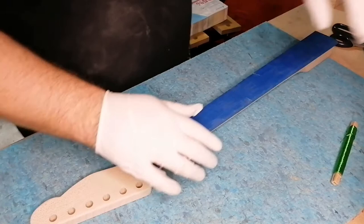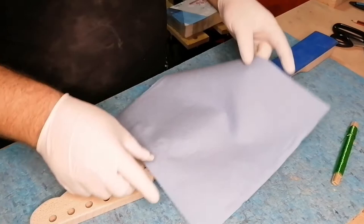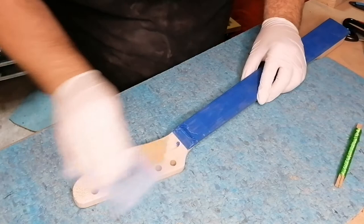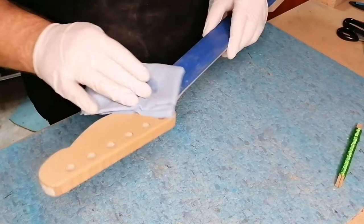I then moved on to the cleaning and prepping of the headstock and neck of the guitar, because you do want to get every single dust particle off the wood itself before you start painting. The best thing I used is basically Naphtha, which is like a lighter fluid that you can get here in the UK. It's very easy to use for cleaning, easily available, and I highly recommend it because it evaporates very quickly as well.